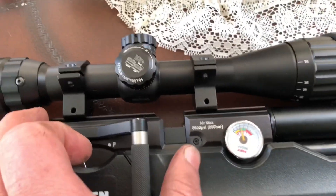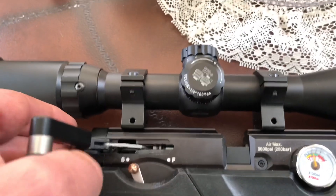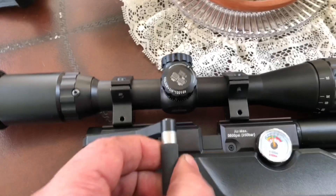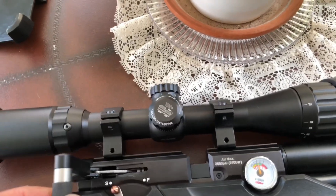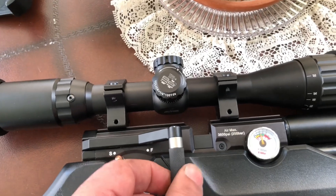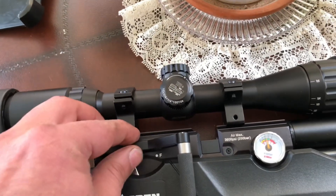Here's my cocking arm for my magazine. I'm really fond of this because it makes for quick follow-up shots. It's really smooth, works really well, feels sturdy.